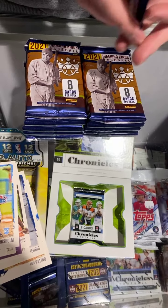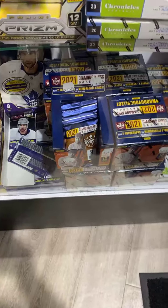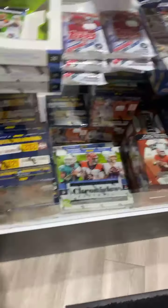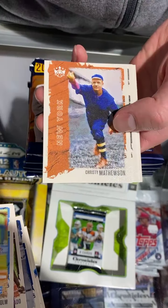We'll keep rolling through these and stop whenever we see some good stuff. We've got quite a bit in stock. We sell it by the hobby box. We can see Chronicles — we'll show that in a minute. This will be the first of four things that we're opening today.